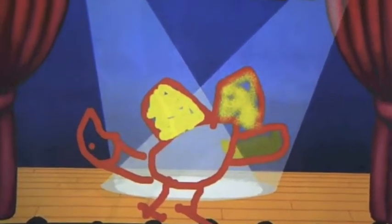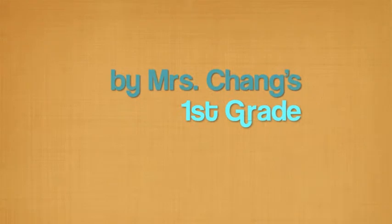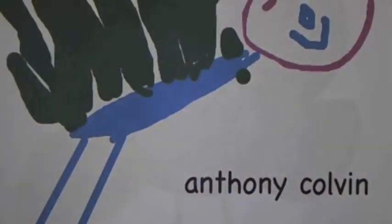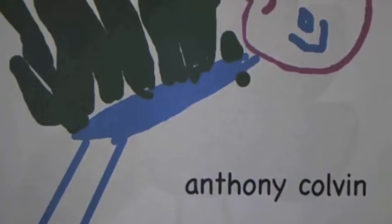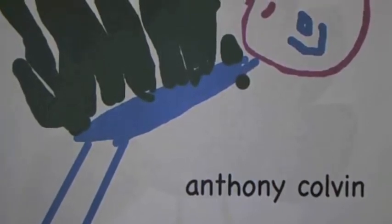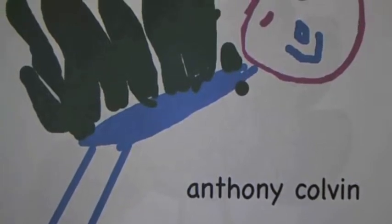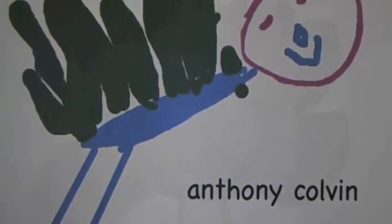How to cook a turkey by Mrs. James' first grade. I get my turkey in the woods and I cook it very hot for three hours. And then I eat it with mashed potatoes.